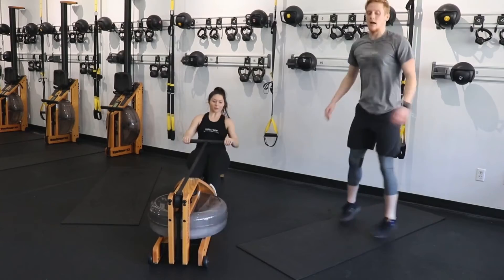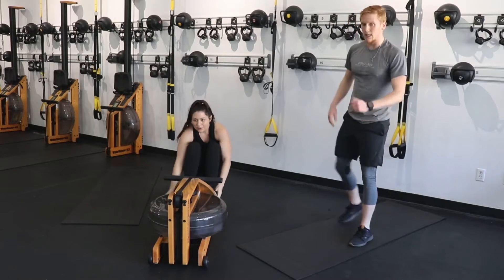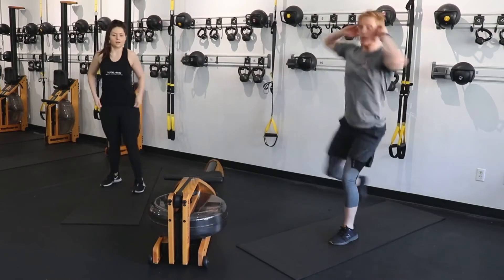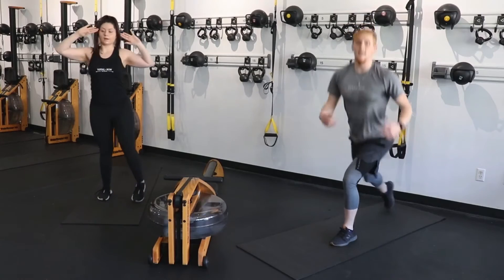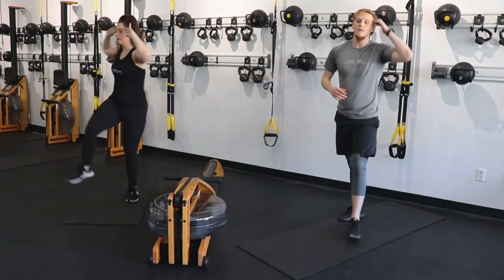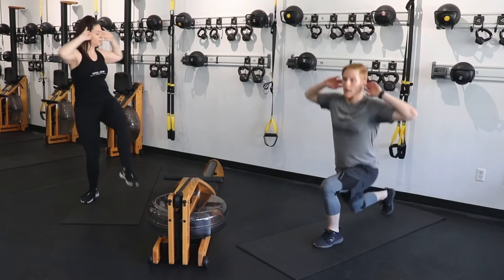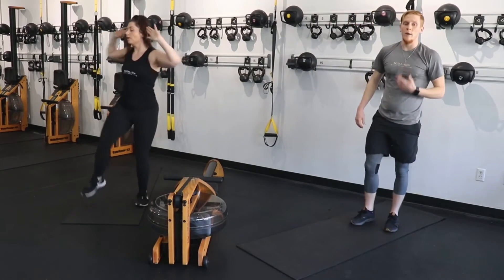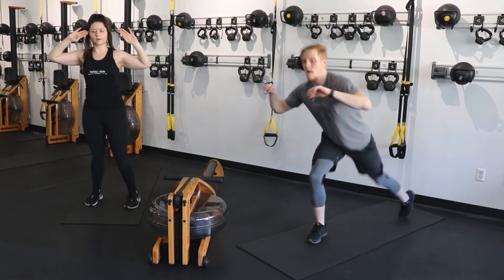Hop off that rower as soon as you can. Lunge, standing crunch. Again, think about that control through that standing leg. If you're coming up and you feel wobbly or off-balance, maybe you're going a little too fast — maybe you need to tighten your core a little bit more or squeeze through that standing leg. Down, up — take your time. It doesn't necessarily have to be fast for you to get the full benefit.